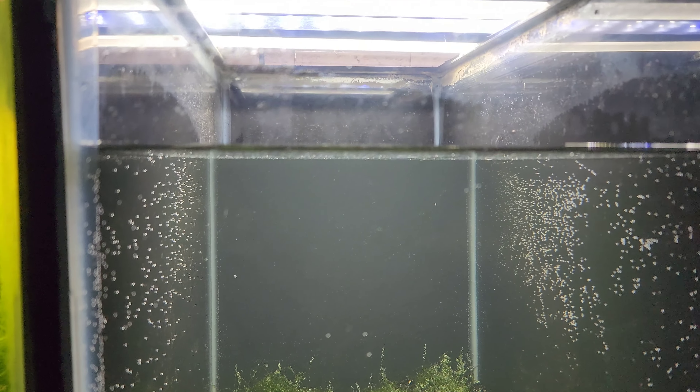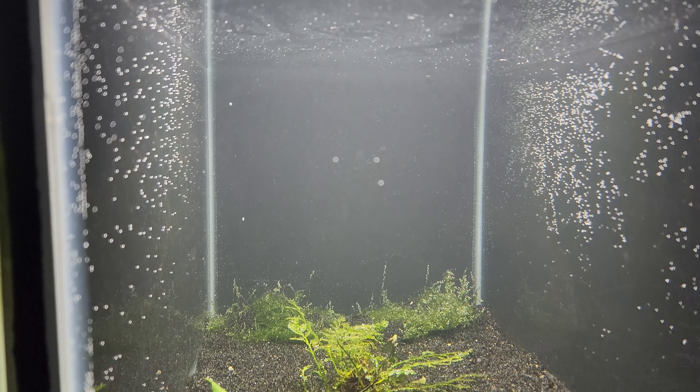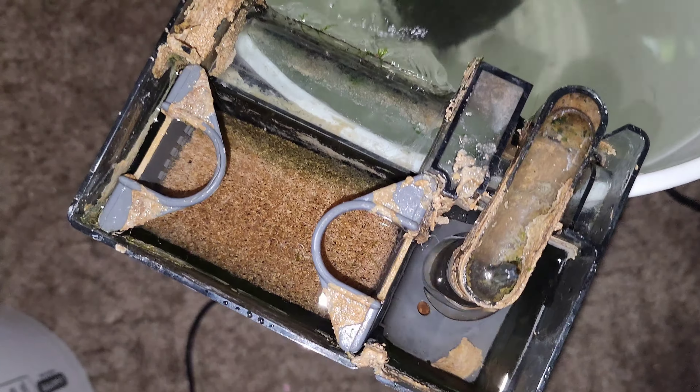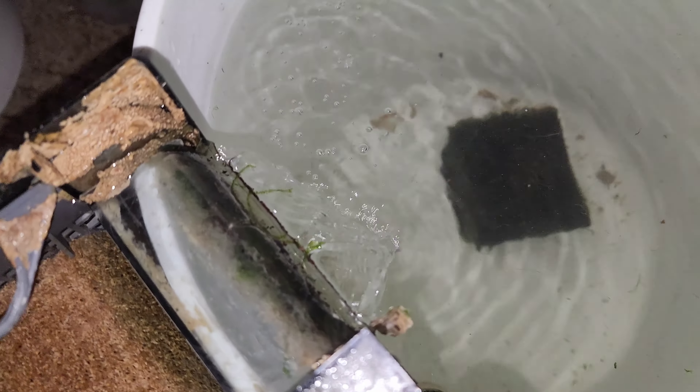I think it was where the pump connects to the housing. We pulled some water out and cleaned it up really good, then got it running in a five gallon bucket. There's the problem — it just got too old and corroded, and when I took it out and cleaned it, the corrosion was actually what was keeping it from leaking.